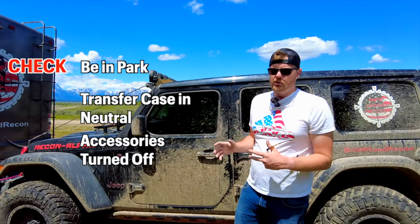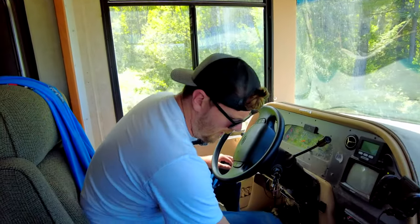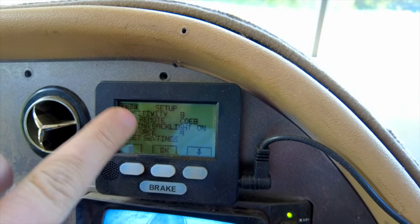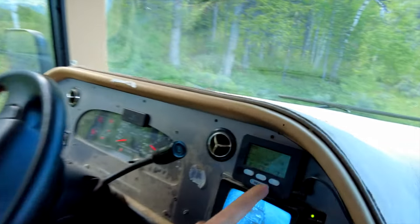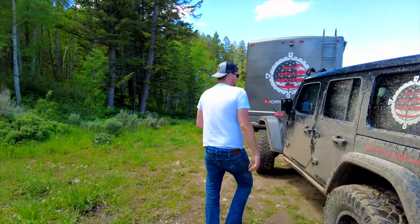To clarify: you must be in park, your transfer case must be in neutral, and your accessories must be off — ignition off. You can lock your Jeep normally. The Patriot brake system has two key settings: Force — how much force it applies to your brake pedal — and Sensitivity under the menu, which controls how hard you must brake in the motorhome before it applies force to the Jeep's brake. You've also got a manual brake option you can push at any time.